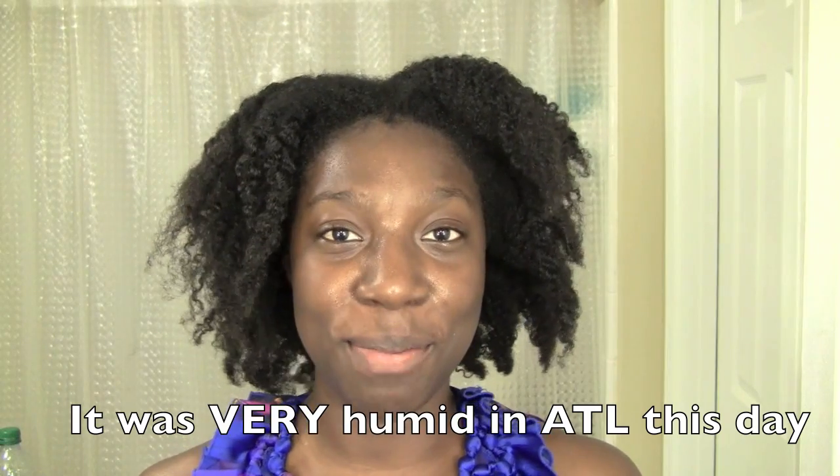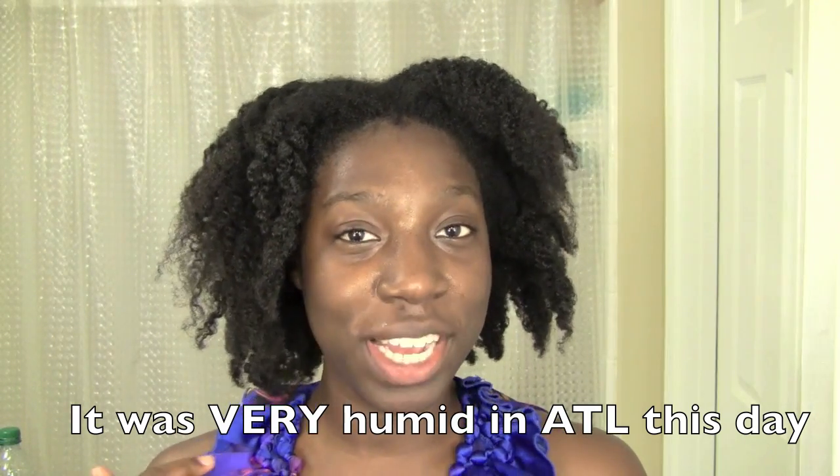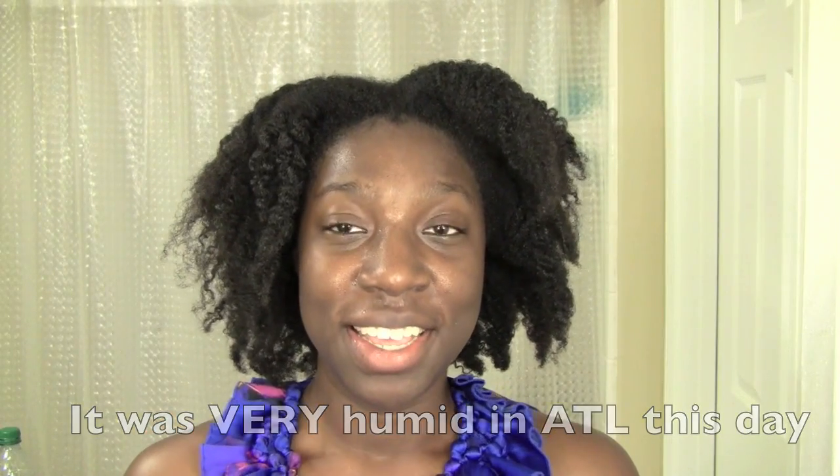So that's all she wrote, guys. I sincerely hope this was helpful. I'd really appreciate it if you would leave in the comments your thoughts, any questions you have, and feedback on whether it was helpful or not. And that's what's up — it's your girl 4C Hair Chick, and I am out. Bye!